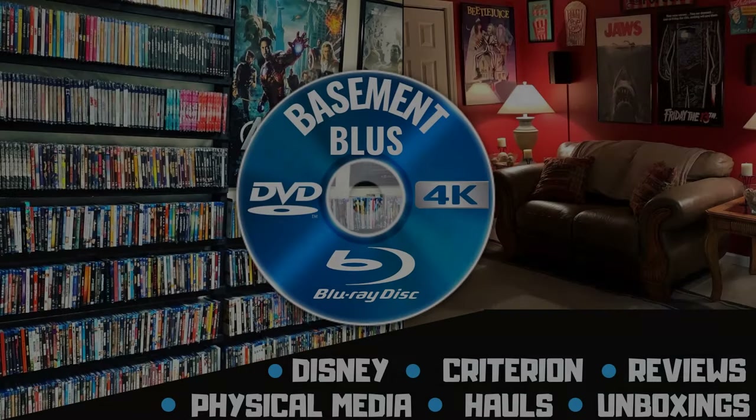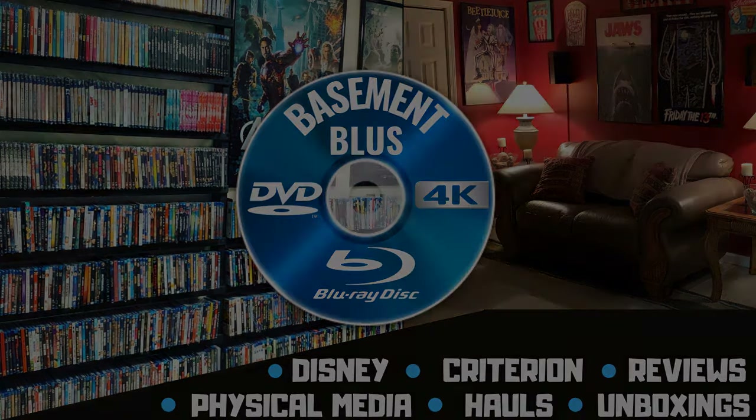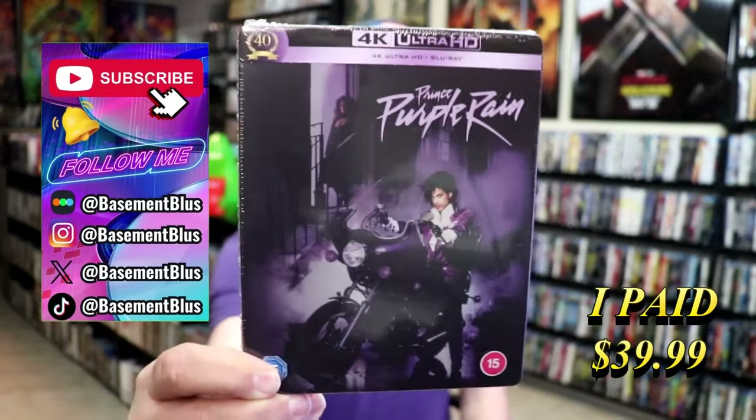Hey, Tony here. Today I'm going to do an unboxing of the 4K Steelbook for Purple Rain, so stick around. Today I wanted to take time to do an unboxing of the Purple Rain 4K Steelbook. This is from the UK.